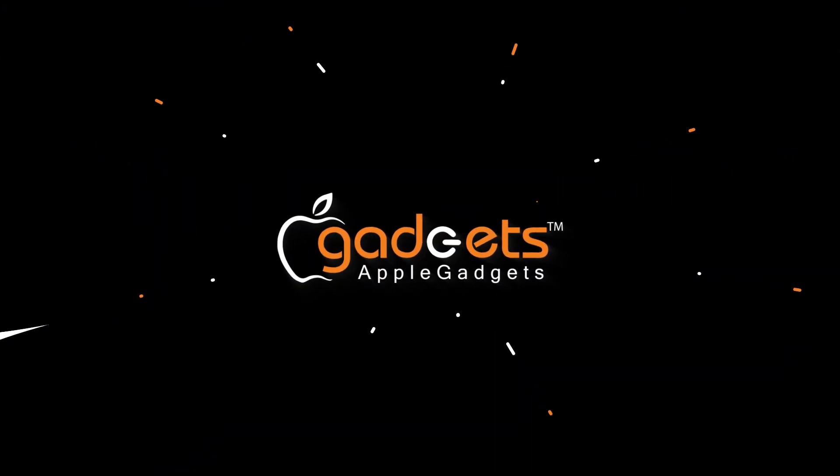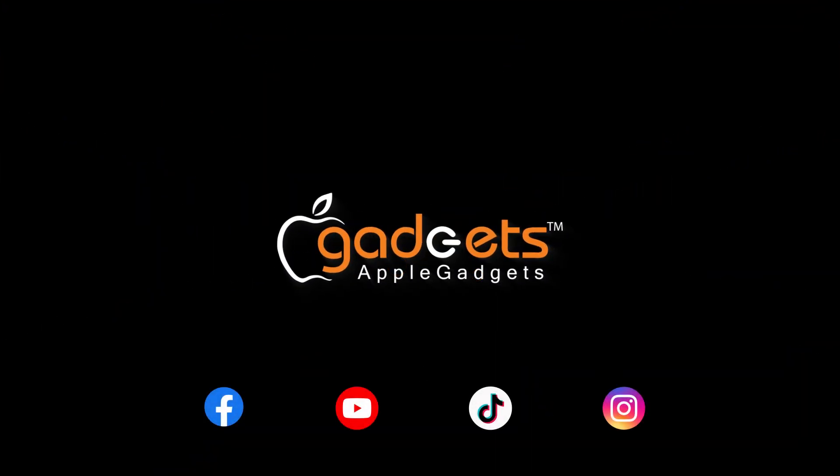If you have any questions, please like and subscribe to our Facebook channel. See you in the next video. Bye-bye! Thank you.